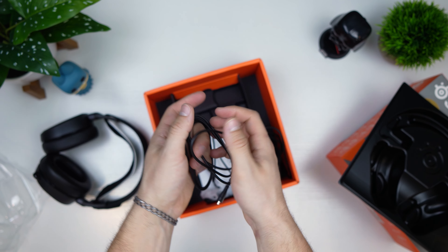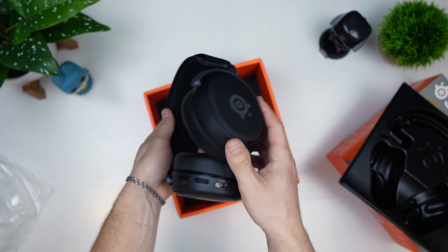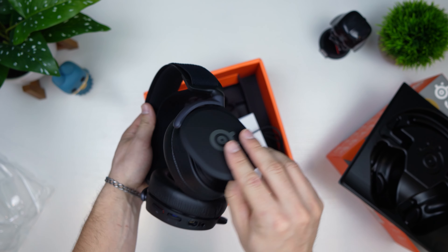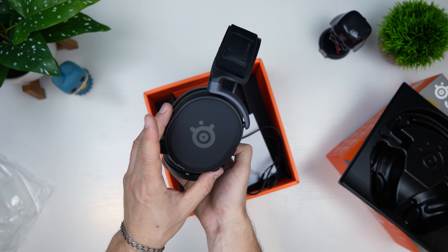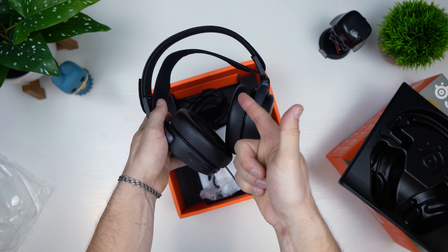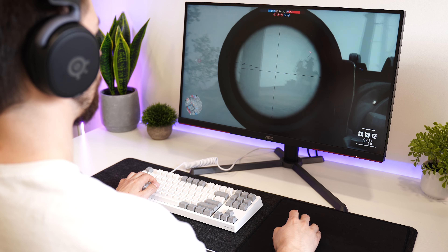The attention to detail is quite impressive. These feel incredibly durable and look great. You can change up the look by pulling those ear cup covers off. Overall, I'm very excited to review this headset — just based on the build quality, this looks like it's going to be a winner. Let's see how the sound quality is with the full review.